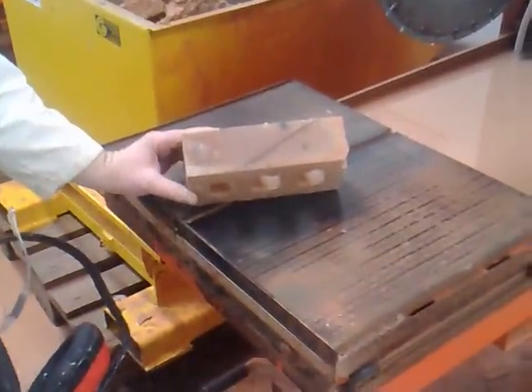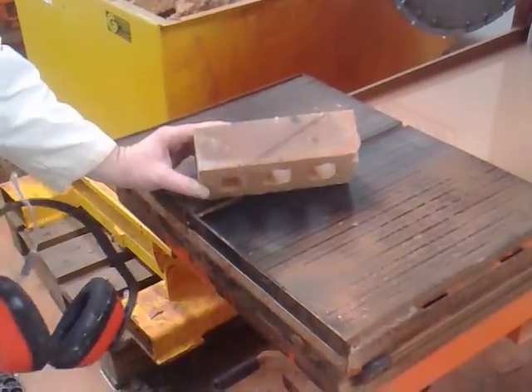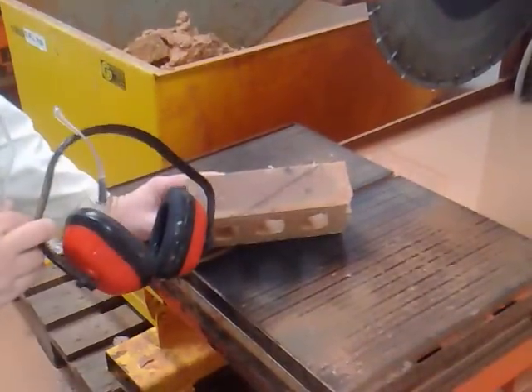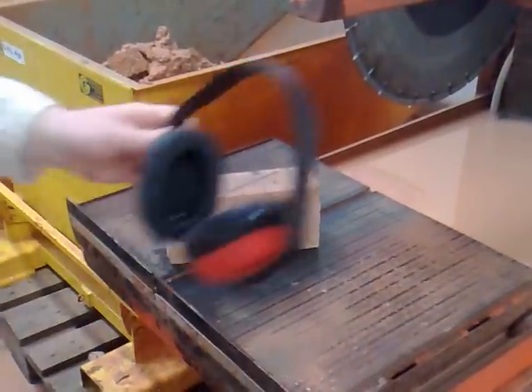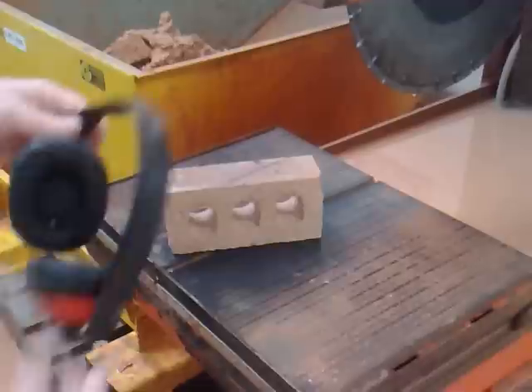Okay, so we have the creeper, the force of the creepers marked, the force of the creepers after the birds melt. And we're going to line them up now with the blade and cut them. Remember, wear your safety glasses and your earmuffs as safety comes first.